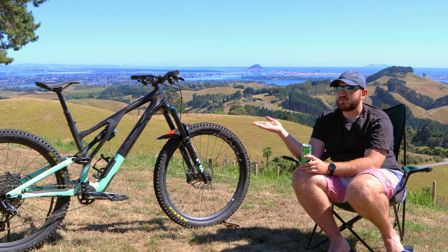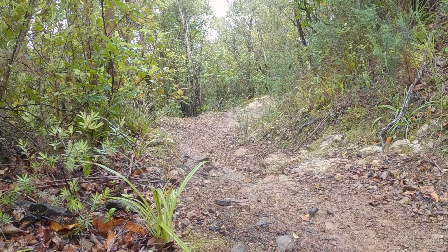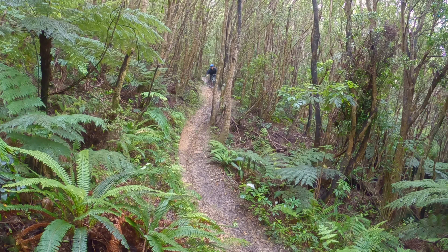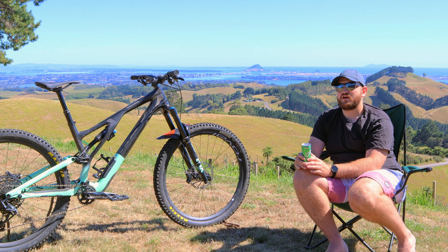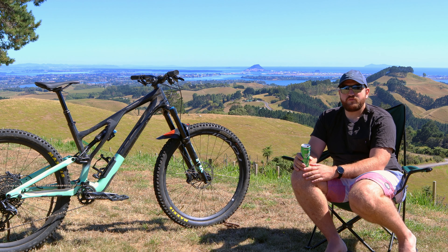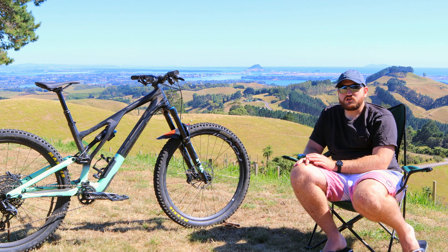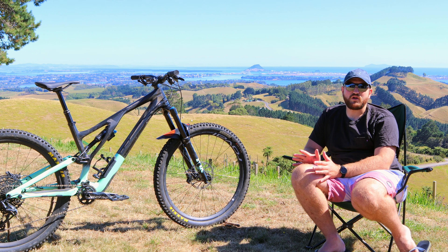It's got 150 mils of travel in the rear and 160 in the front — that's all I need, especially with 29 inch wheels. I've found that it's a lot more playful on the trails. It's easy to maneuver around even with flat pedals. You can still go fast, still do big jumps — all the same stuff I did on the Enduro. It's just a bit more of what I want, so I'm actually compromising less by going to a shorter travel bike because it's just so much more fun.